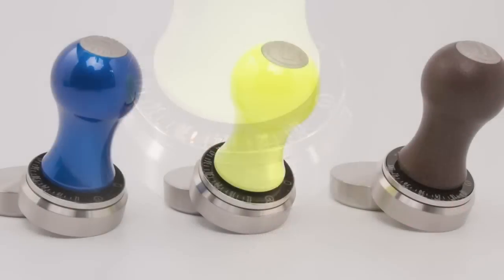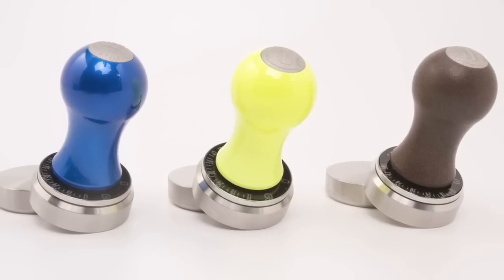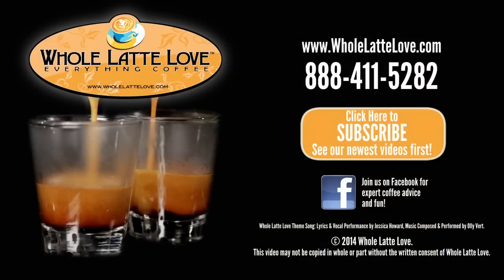Again, it's the SmartTamp, and you can pre-order it now at wholelattelove.com — the number one source for everything coffee, wholelattelove.com.